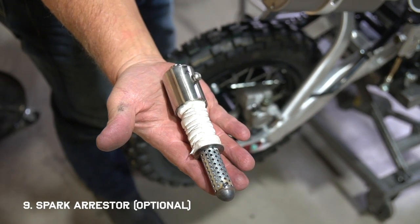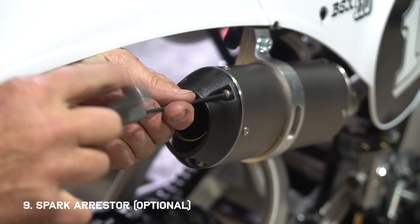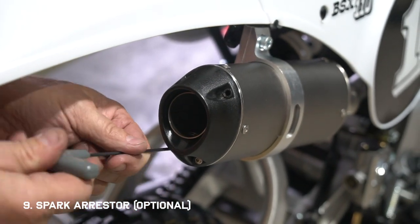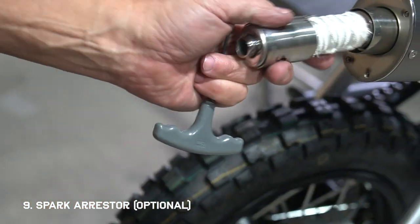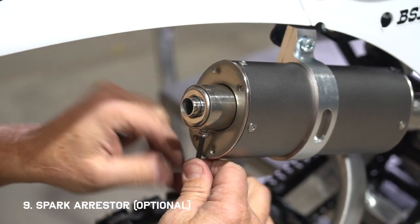This is an optional spark arrestor that comes in your parts box. If you're riding in a dry climate where there's a high fire hazard, you can install this as a safety precaution. It also makes it quieter, which is good if you're riding around the neighborhood — however, it does sound and perform a lot better without it. Just slip it into the silencer and use the set screw to hold it in place.